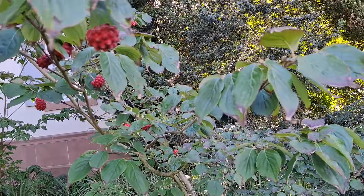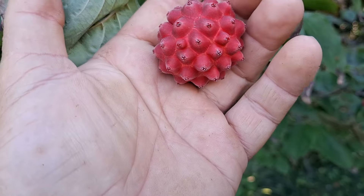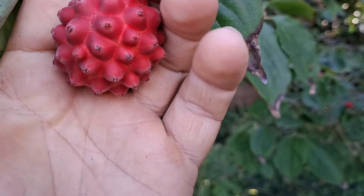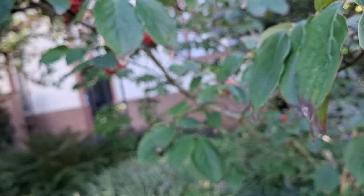It's nice that they also have the hybrid, and yes, the hybrid kind of looks like a mix of both species. Cornus kousa looks more or less like this one but with less bumpy skin, and in Cornus florida the single fruits are actually separated.